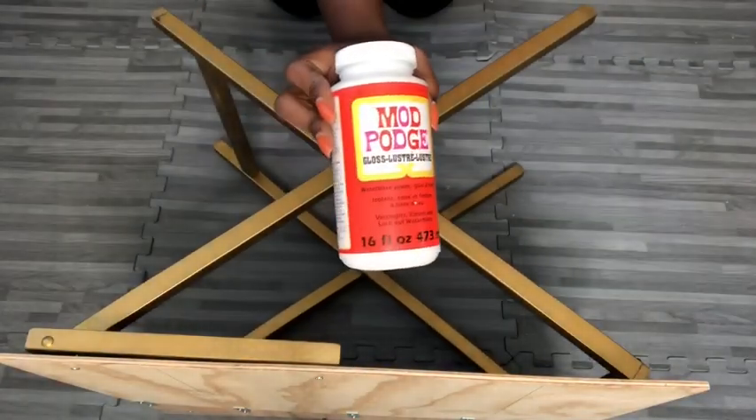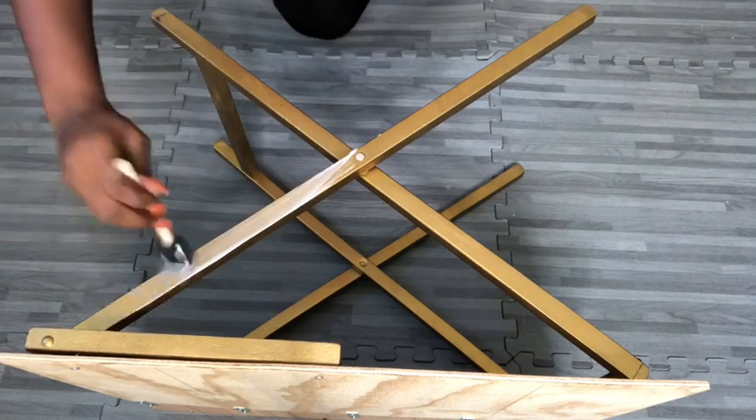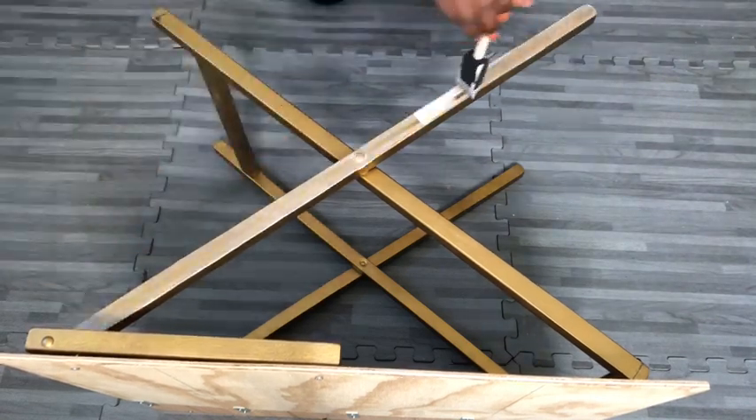I'm going to prep it for spray painting by covering the whole thing with Mod Podge. And then when it's dry, I'll be using a gold Rust-Oleum spray paint on it, and this is going to give it more shine.